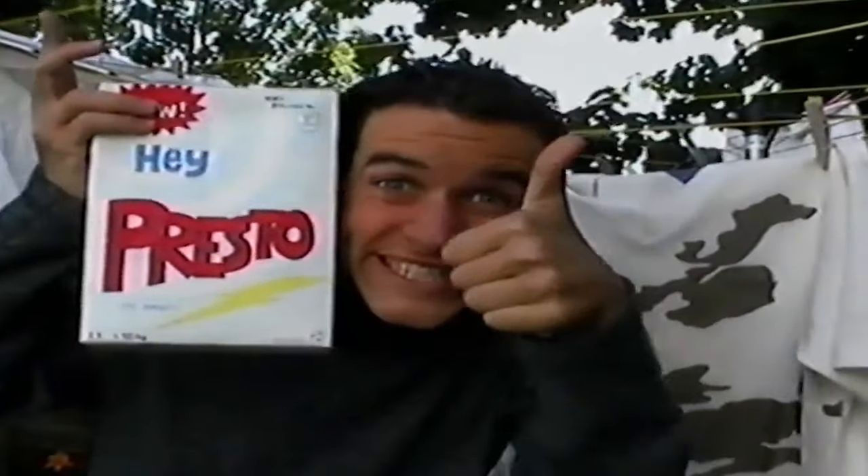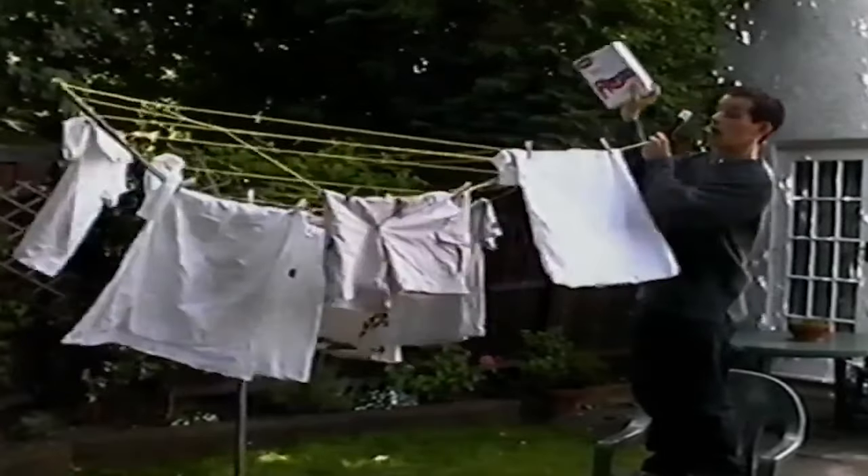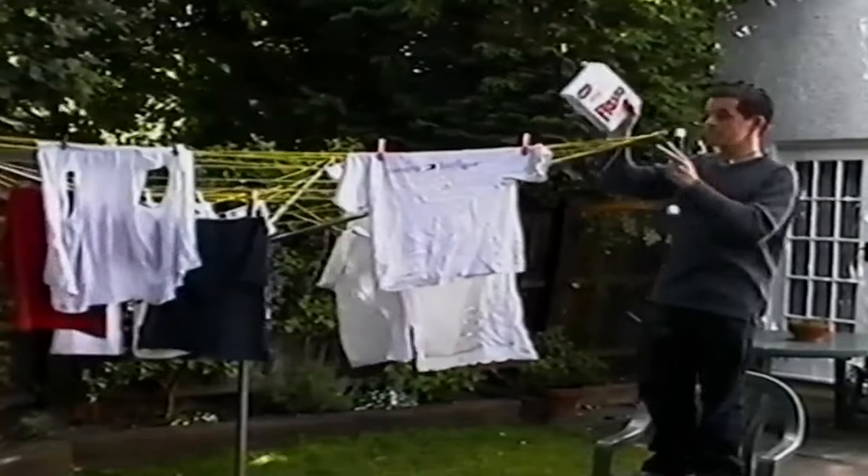Don't worry, because new Hey Presto magic washing powder is here. Just give it a sprinkle all over your wash to get everything magically whiter than white. Shazam! Pity that shirt was meant to be red.